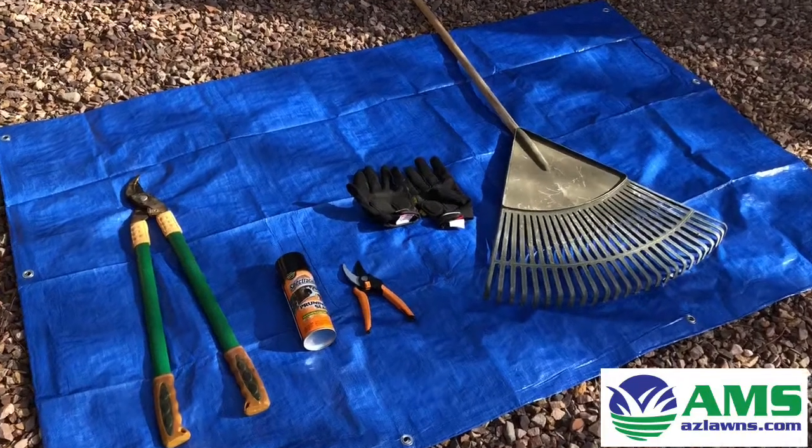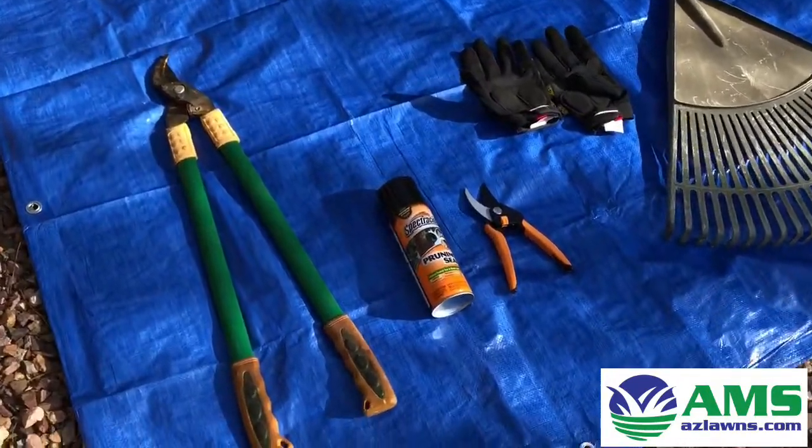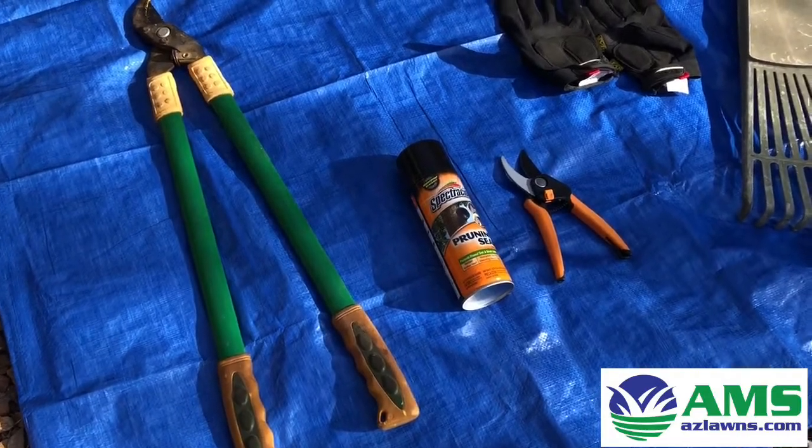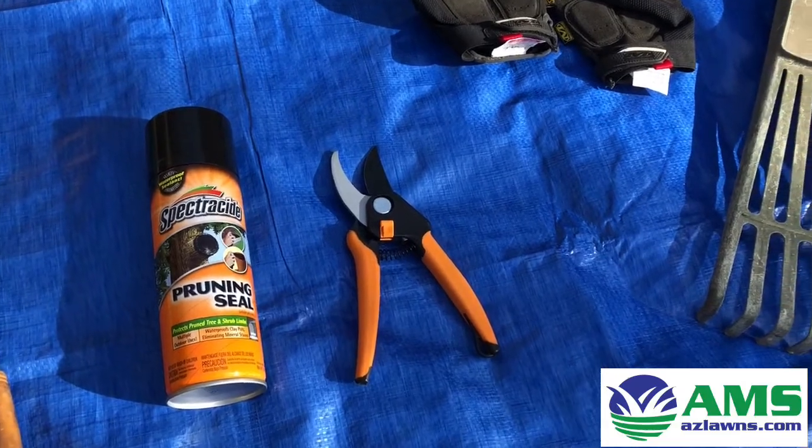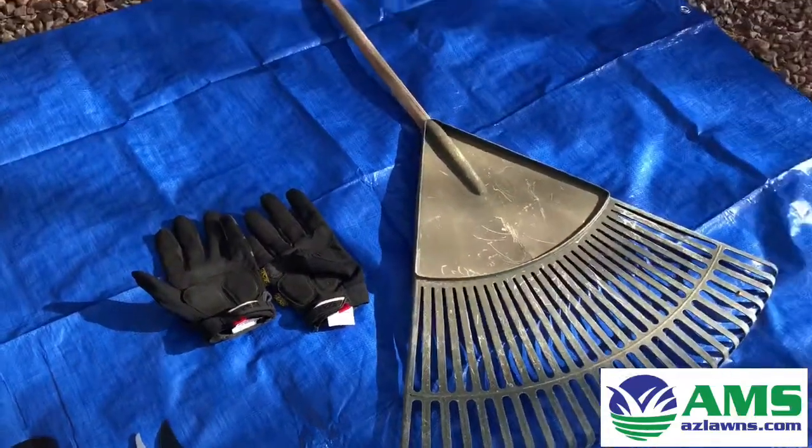Here's what you're going to need for rose pruning: a pair of loppers, some pruning sealant for the rose cuts, pruners, gloves, and of course a rake.